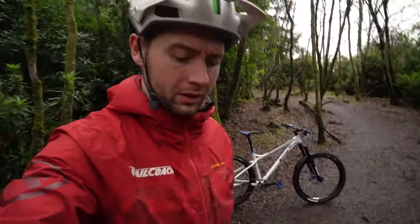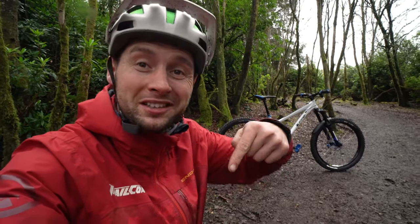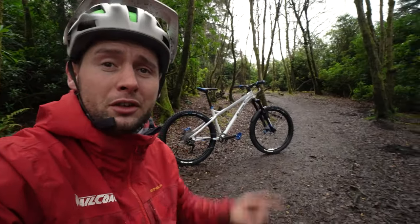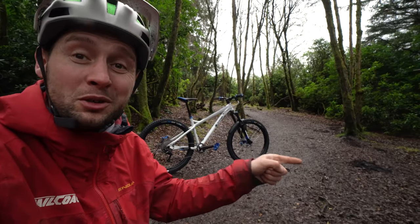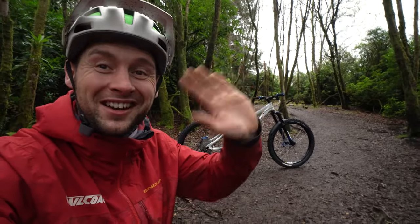There we go. So that about wraps it up for Scott's Orange Crush. I hope you liked the bike. If you did, give us a wee thumbs up and like down below. Leave us some comments if you've got any questions. Don't forget to subscribe to my channel up here. Check out another video there. And now that I've verified the channel, you can visit the Trail Coach website from this link over here. I'll see you guys in the next video. Cheerio.